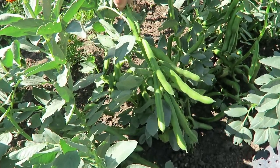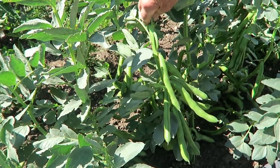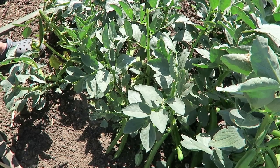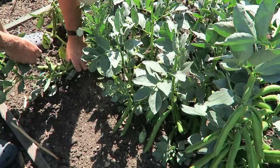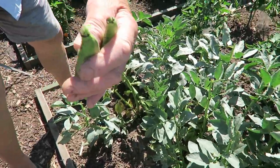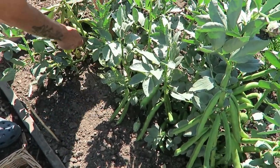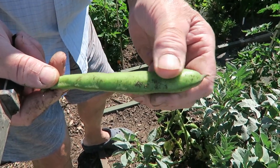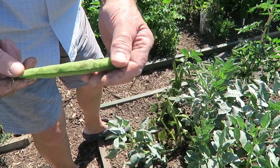These are the broad beans doing very well now and they're ready. We'll go through and just pick the larger ones and keep doing that until we can clear the crop. When I take the broad beans I do like to cut them rather than pull them, because if they're quite tough you'll actually pull the plant out of the ground. So you just nick them underneath - you see, they come off quite easy. If you just squeeze gently you can feel whether the beans are ready in the pod - that's the time to take them. But don't leave them too long because they'll get very, very hard.